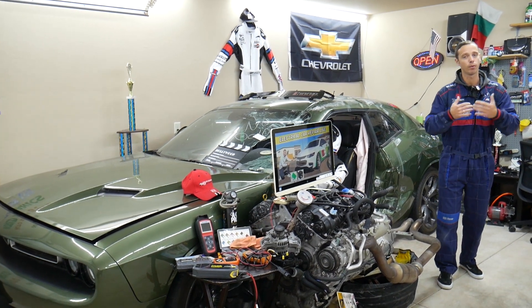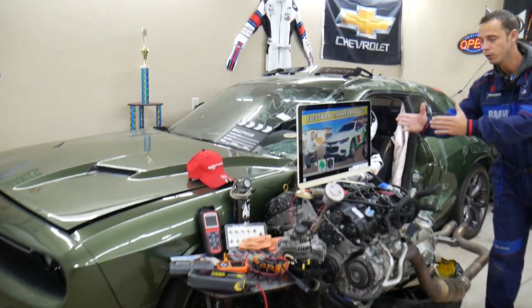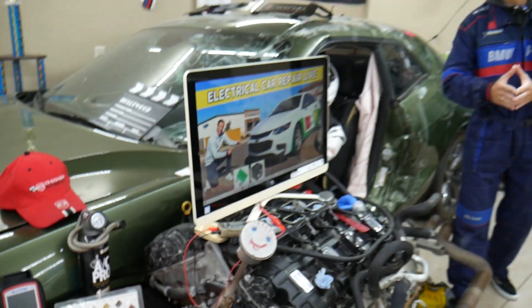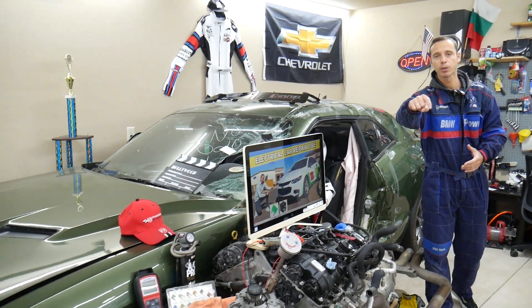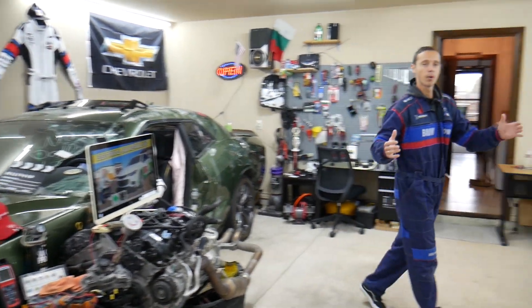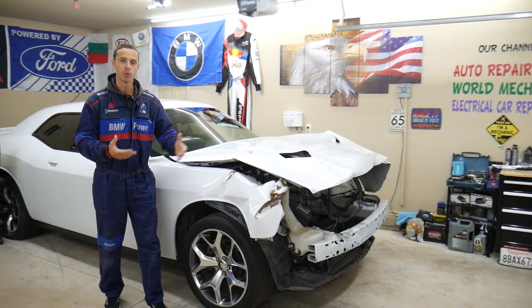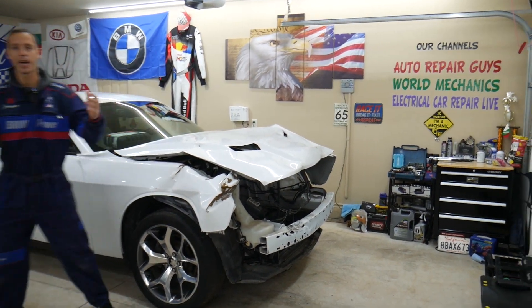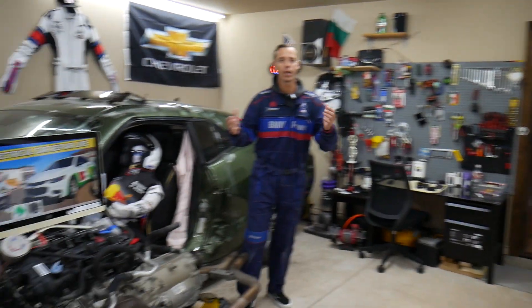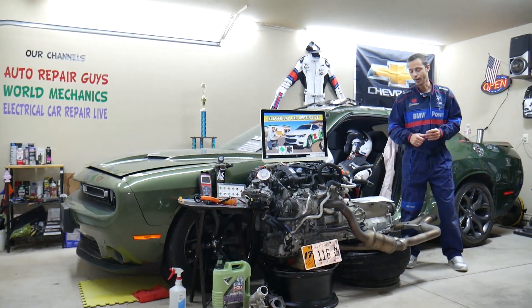If you need to buy any parts, tools, or fuses for your Chevy Malibu at a good price with quick shipping, we will share the links in the description below for your convenience. Here in the garage we constantly work on things — engine work, mechanical work, transmission work, body work, anything you can think of — so we're constantly adding new vehicles. If you need help with anything, just leave a comment below.